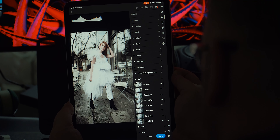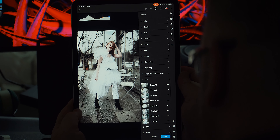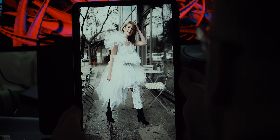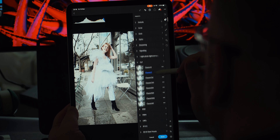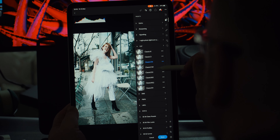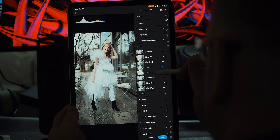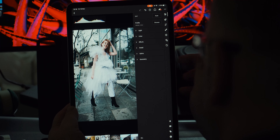You'll notice I'm using these presets mainly on RAW images, as RAW images retain much more detail, dynamic range, and color depth compared to their JPEG counterparts. Although I have thrown in some JPEGs today as well, just to show they can technically work on JPEGs too — spoiler alert, they can.